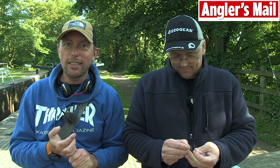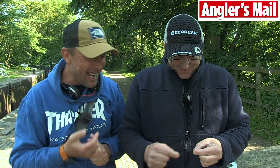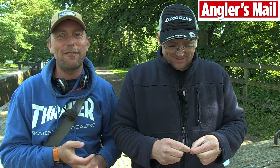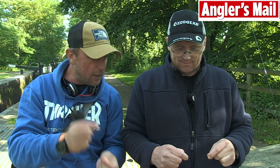Join me today on the Coventry Canal at Atherstone for a bit of drop shotting. I pretend that I know everything about fishing, I've seen everything about fishing, but today I've learned a very valuable lesson — you're never too old to learn. I bumped into the master of drop shotting, Carl Peake, who's shown me an absolutely fantastic tip to get your hook set just offset, absolutely perfect.